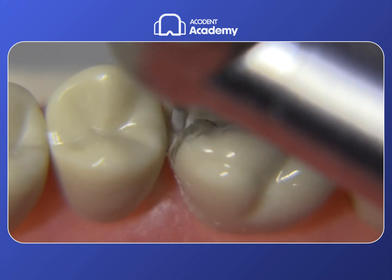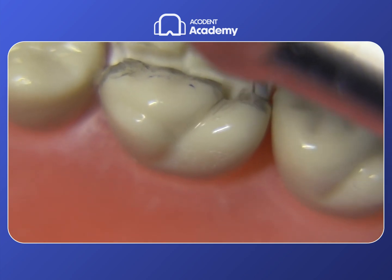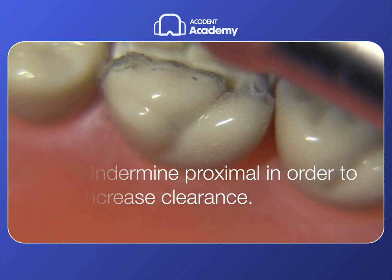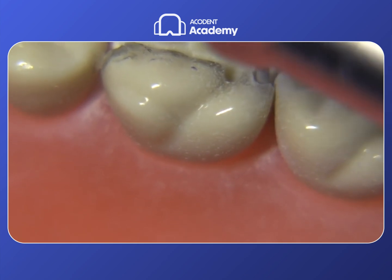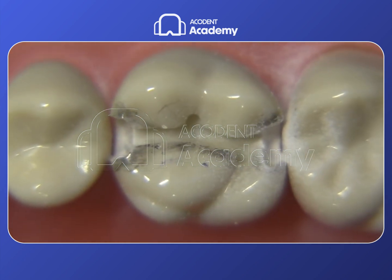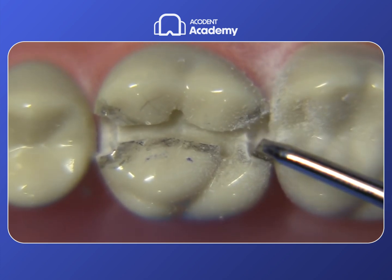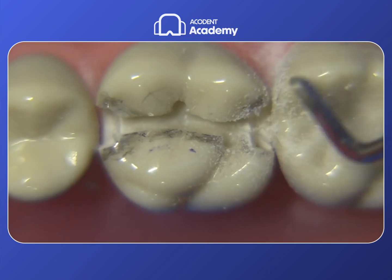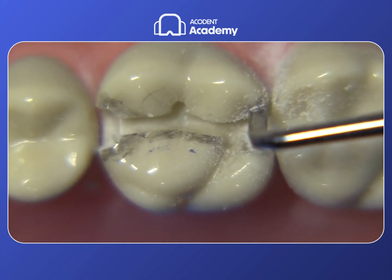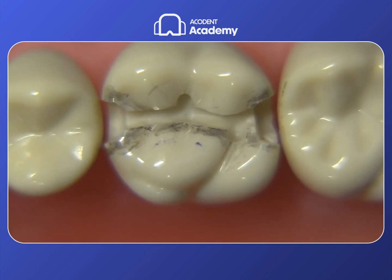I'm just deepening the axial wall now — that doesn't mean going more gingival, it means pushing the bur more distally to increase that dimension. I'm also undermining this area because it's under-extended; we just undermine that lingual wall and create a bird beak on purpose that we can then chip away easily with a very sharp enamel hatchet. If you don't know how to sharpen one, check out my YouTube video on sharpening instruments, or just use a brand new one. The cost of instruments is relatively cheap compared to having to retake an exam.